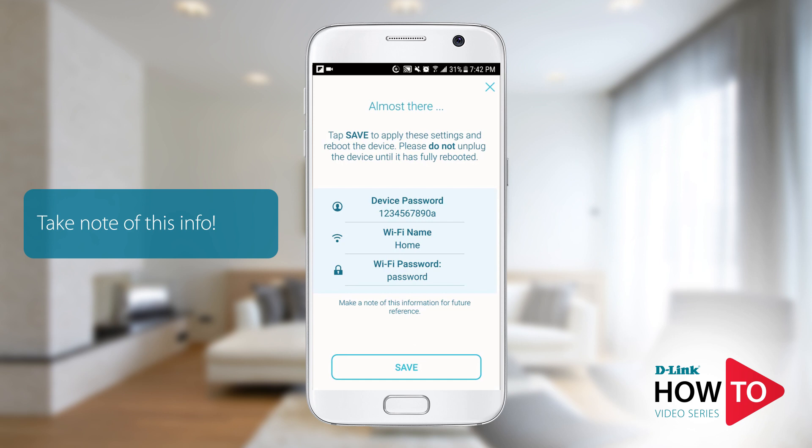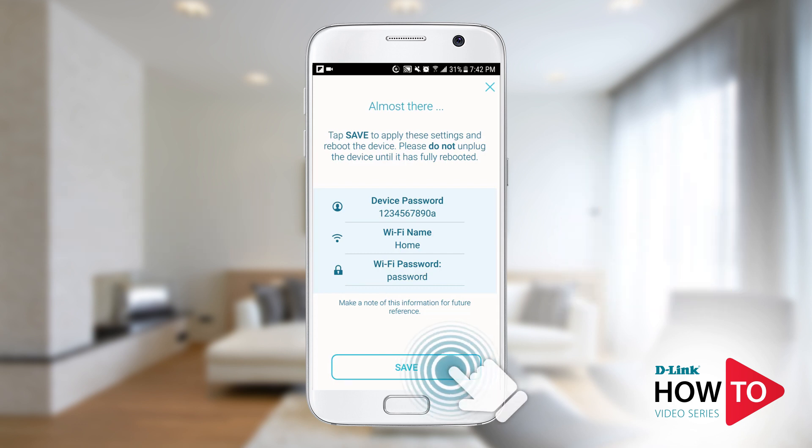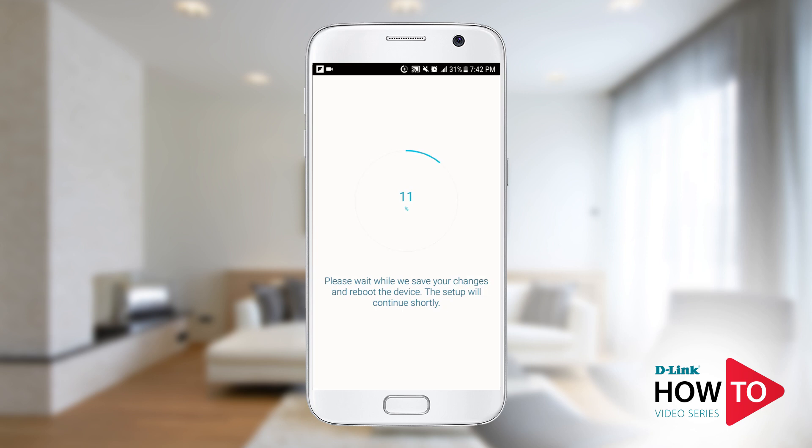Here you will see a summary of the changes you have made. I would recommend that you make a note of this information for future use. Tap 'Save.' The device is now applying your settings and rebooting.